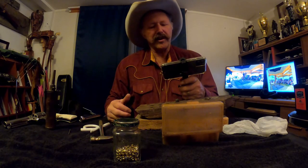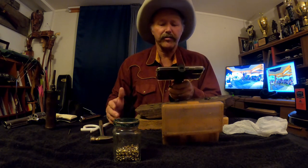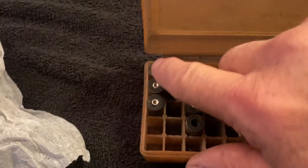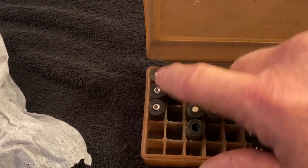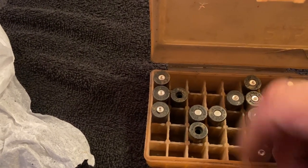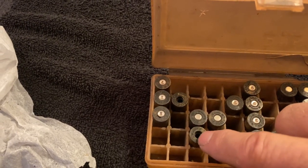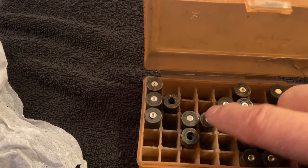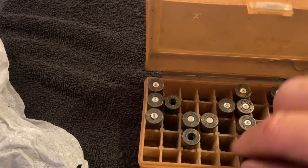My first task is to take the used blanks and knock the primers out. These primers over here have a dimple on them — that silver thing is the primer, and the dimple means they're spent, the firing pin has already hit those. These two have no primer in them — I've already taken those out. These two are smooth, which tells you those primers are good primers.